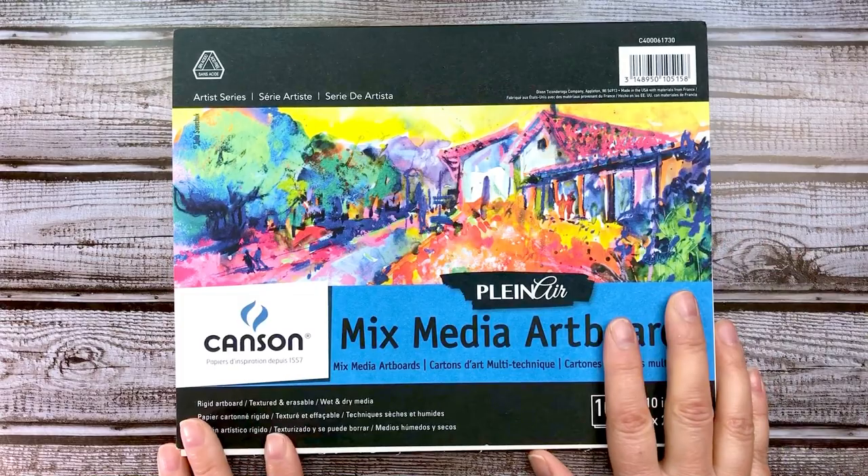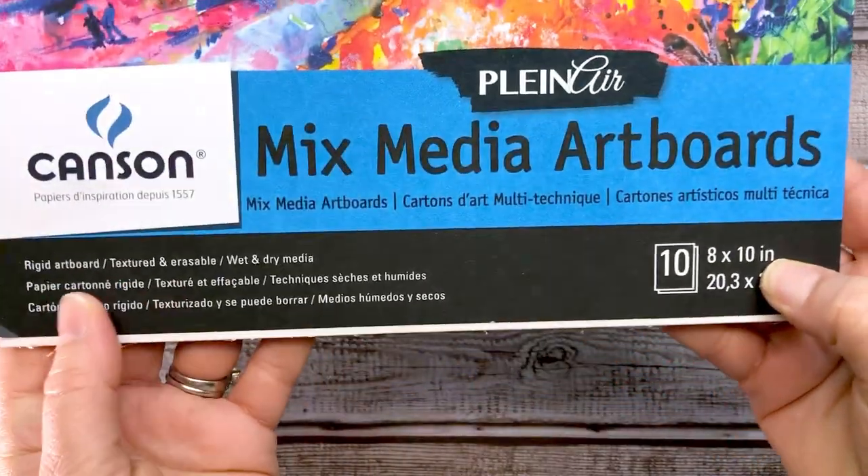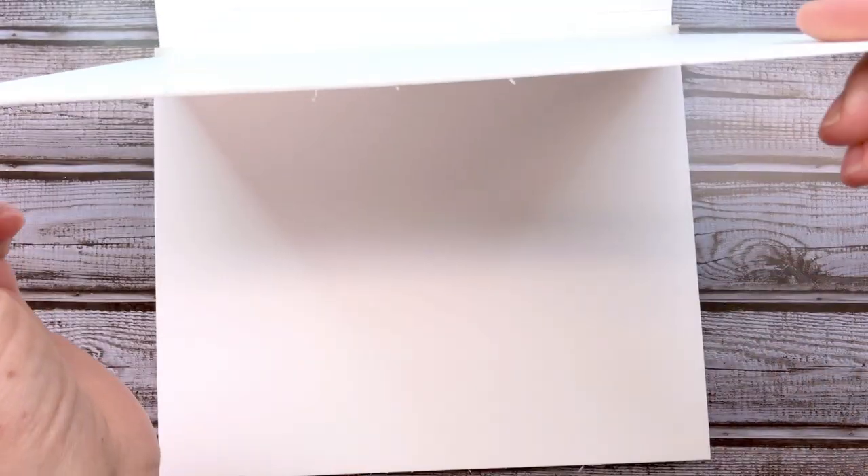The surface I'm using today is the Canson Plein Air Mixed Media Art Board. The dimensions are 8x10, and there are 10 boards in this pad. It's a versatile substrate that can handle wet or dry media and sturdy enough to handle the paint I'll be putting on it today.